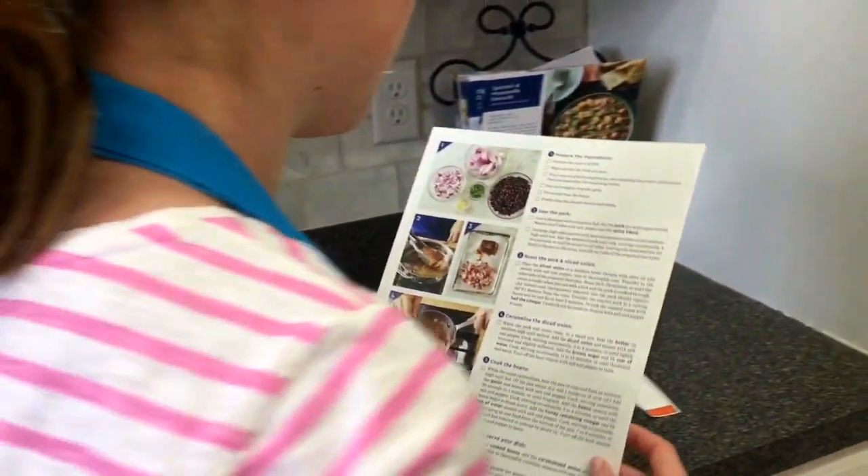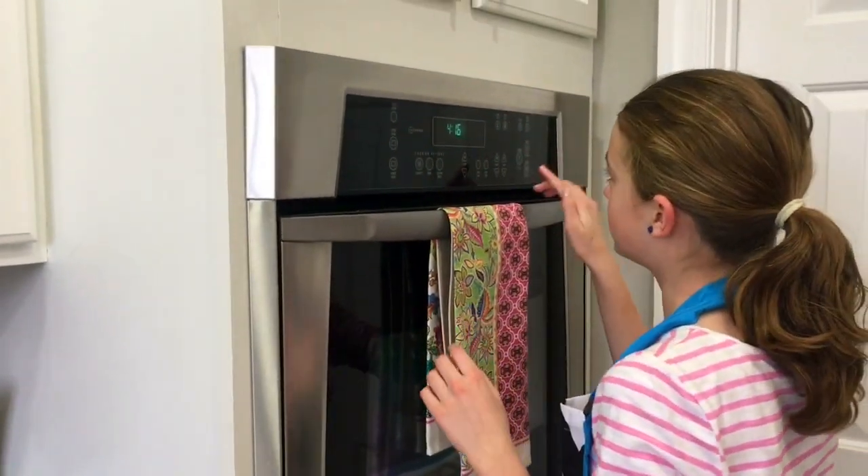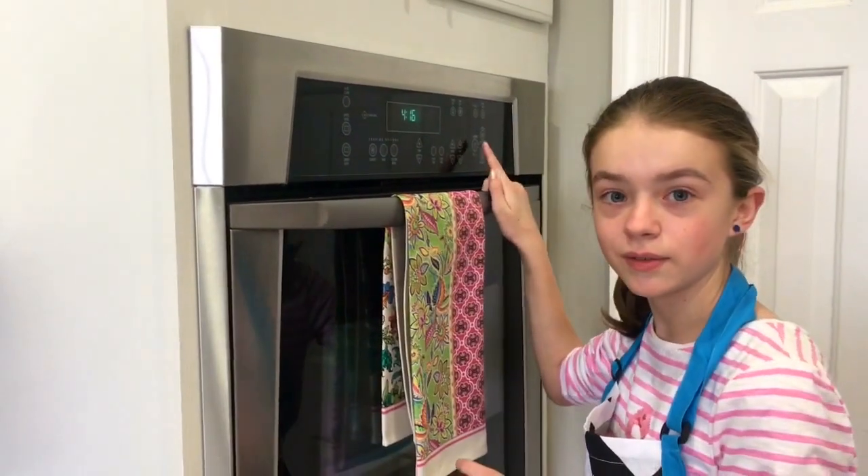First you have to preheat the oven to 475 degrees.